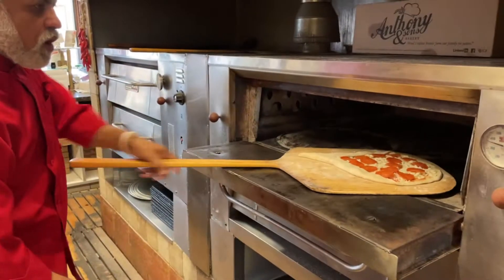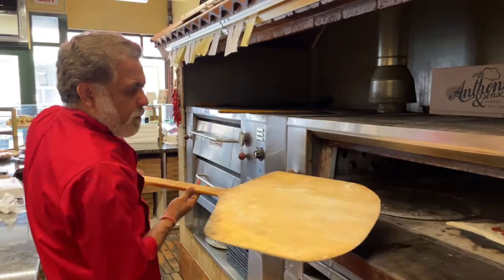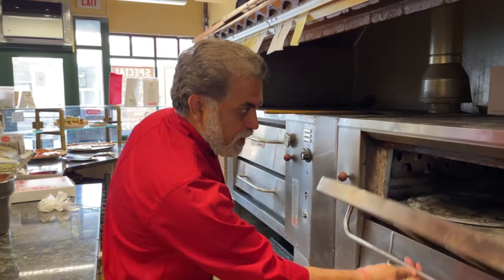And here we go — it goes right into the oven. Seven to eight minutes, and we come back and check on this. About seven minutes.